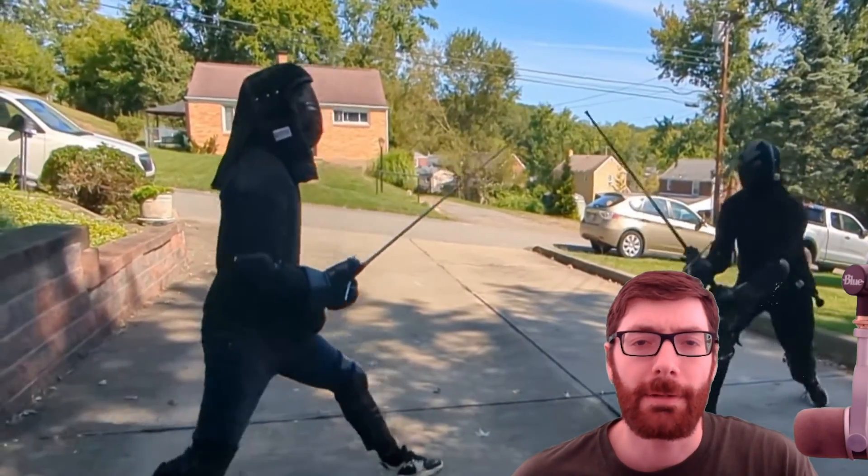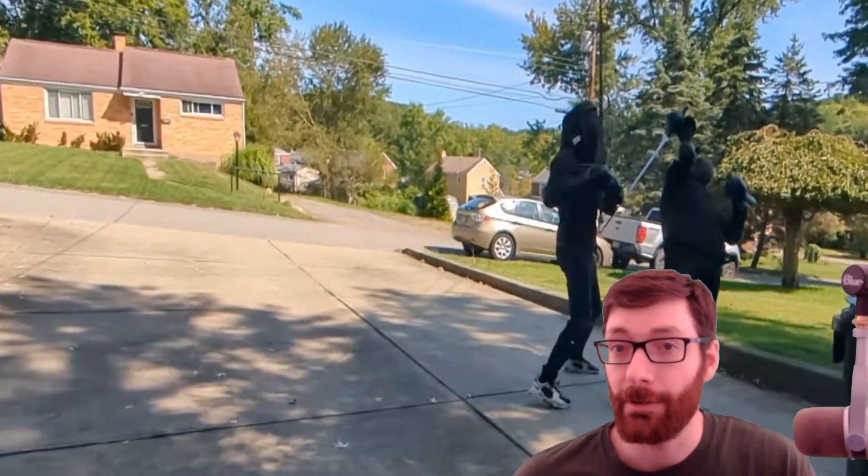Hello, welcome back to HEMA Fight Breakdowns. Today I'm going to be talking about stances again, so get ready for a boring one.